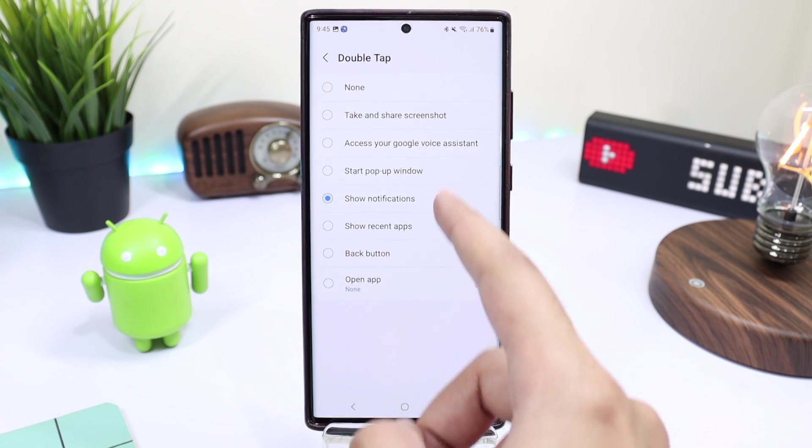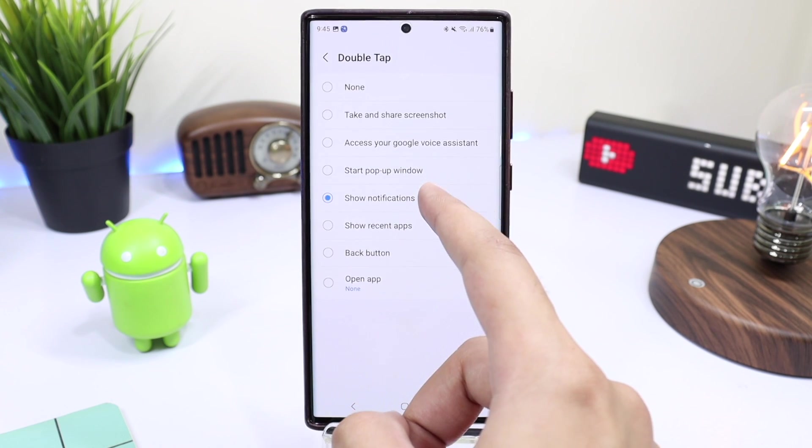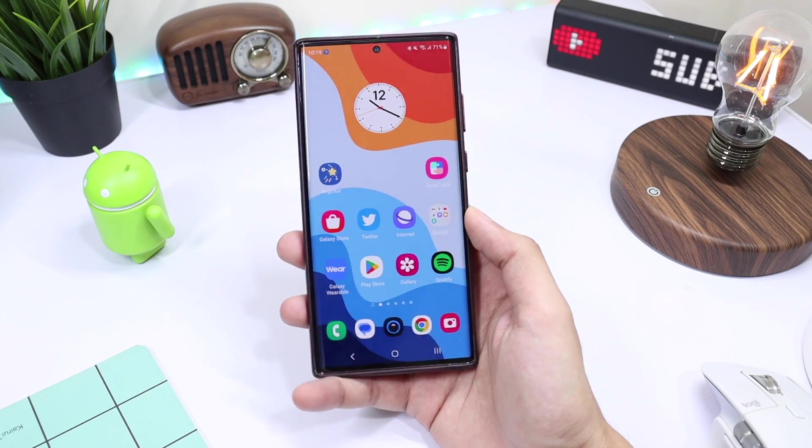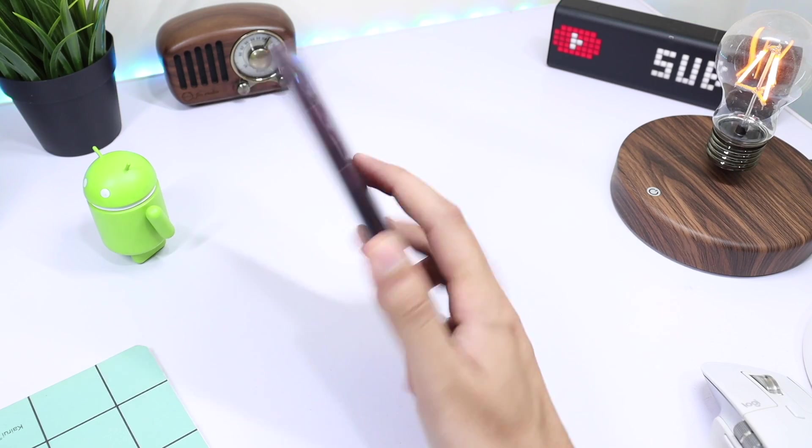Just like on iPhones, you can double tap on the back of your phone to execute an action. For example, if I choose 'Show Notifications' and then double tap on the back of my phone, this will execute that action.